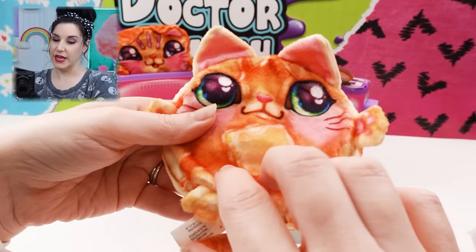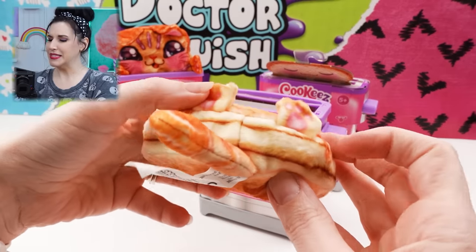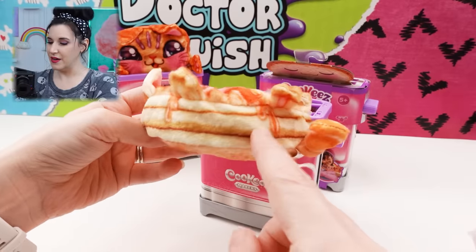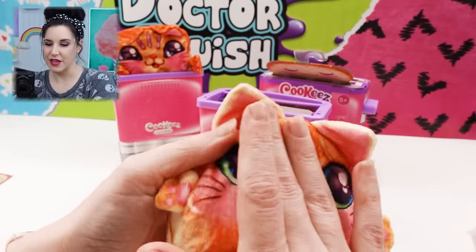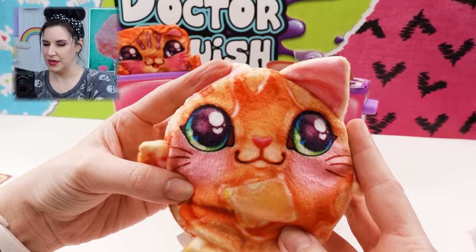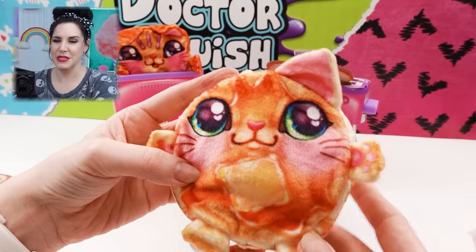I love the blushy cheeks, the green eyes, the butter, and the little toe beans. Look at it — it's a stack with syrup dripping! I do like these a lot. I don't mind a printed plushie. I think printing can actually be done better than embroidery because embroidery can go badly — it's not always great. This is cute.